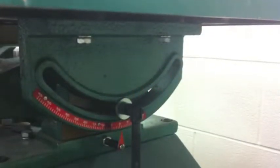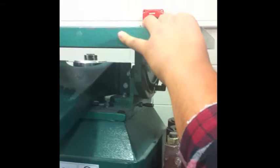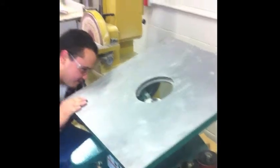The spindle sander has tools under the table on both sides that allow you to change the angle of the table. To tilt the table, first loosen both of the tools on each side. It may be a little stiff. Once you've got those loosened up, you can go ahead and adjust the table to whatever setting you like, then make sure to tighten the tools on both sides back again.